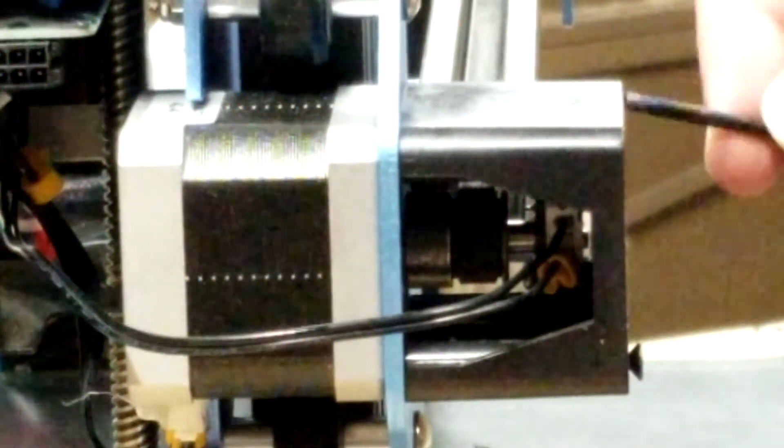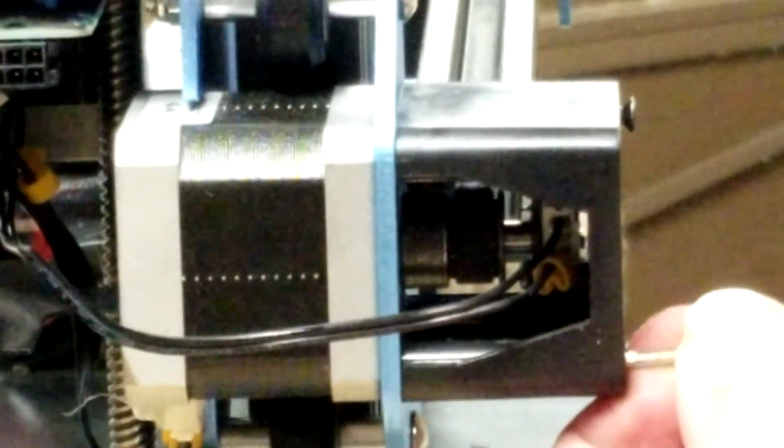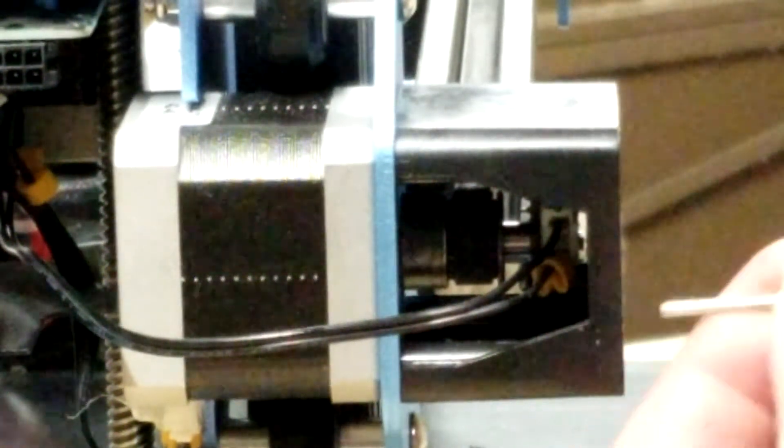Another thing you could do while you have the machine mostly taken apart like this is check that these wires are still in good condition. Motion and time will cause them to start to wear out, and when it wears out, your stepper motor will start having problems and you won't know what's going on — it looks like a failing stepper motor until you replace that wiring harness and all of a sudden it works like new again. I've had that happen before on a different machine. These wires are actually not so bad — they're kind of robust, thicker, which helps prevent that, especially when exposed to heat.